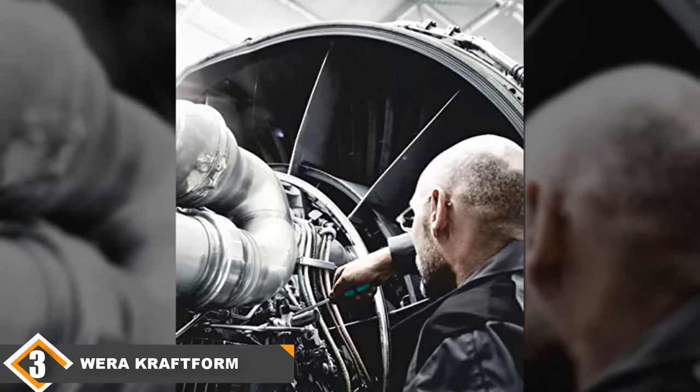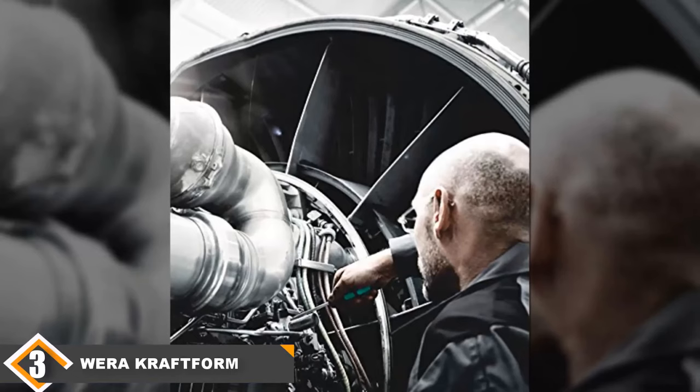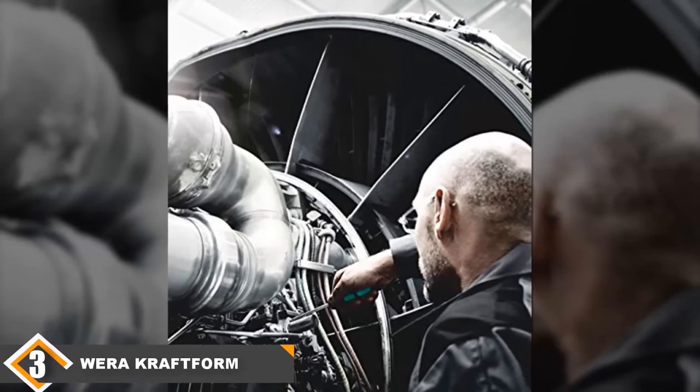Safe, easy to use, and durable, the Wera Kraftform screwdrivers are an excellent option for those looking for a versatile and comfortable screwdriver set.